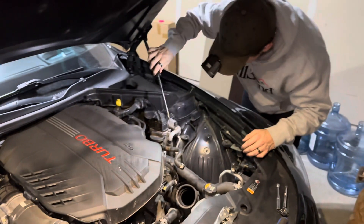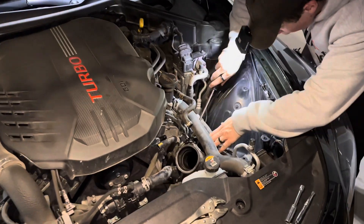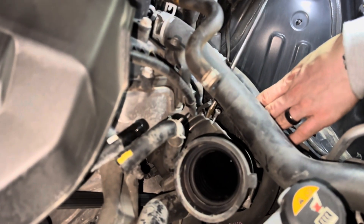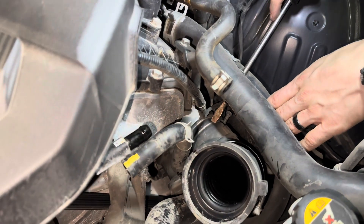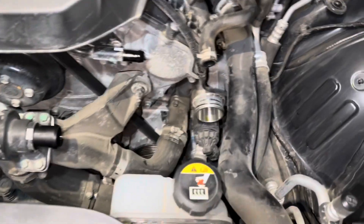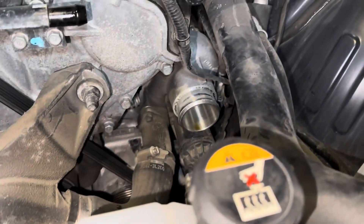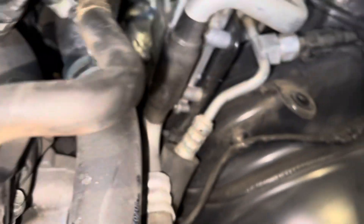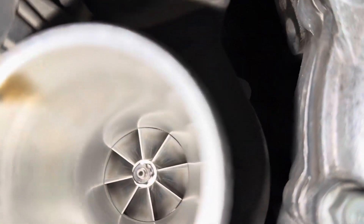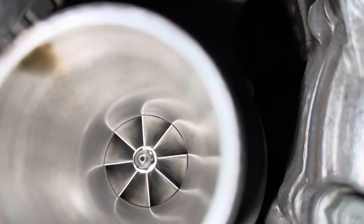Long tube. We got that tube off, and right there is the turbo. Look inside — you can see the turbo fan and a teeny tiny bit of oil. Ow, that's hot.